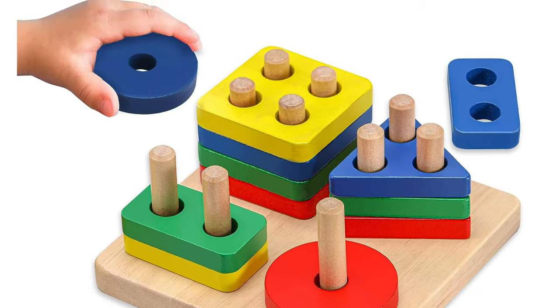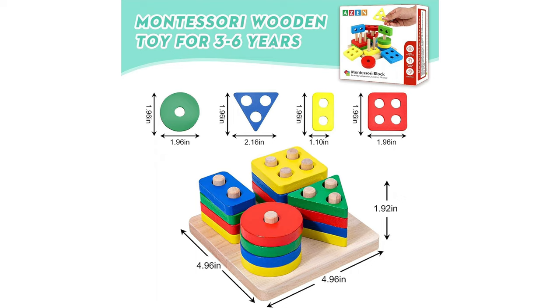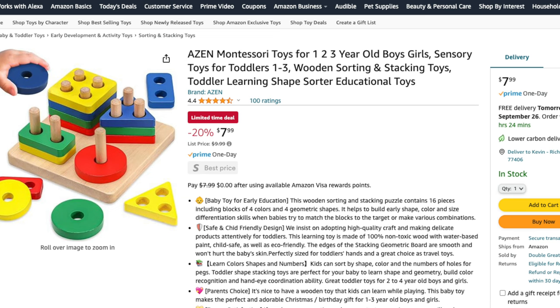This wooden sorting and stacking toy is fantastic for developing hand-eye coordination. It's a simple yet effective way to introduce your child to shapes and colors, and it's a great stepping stone to more complex Montessori materials.